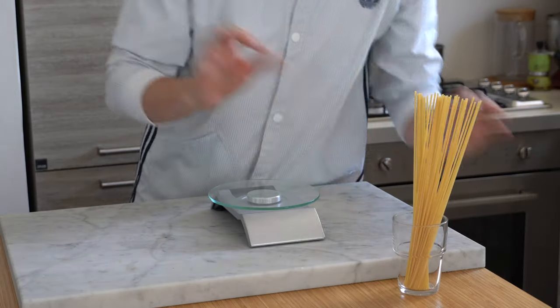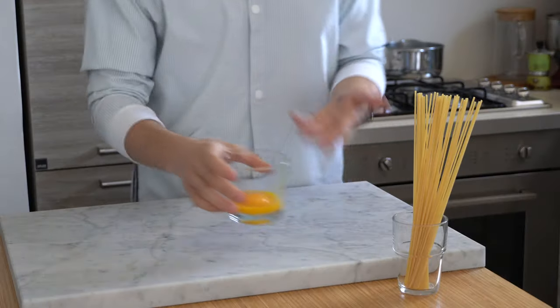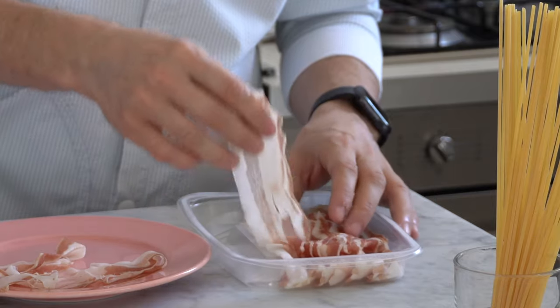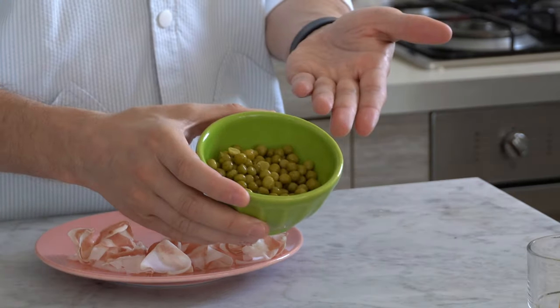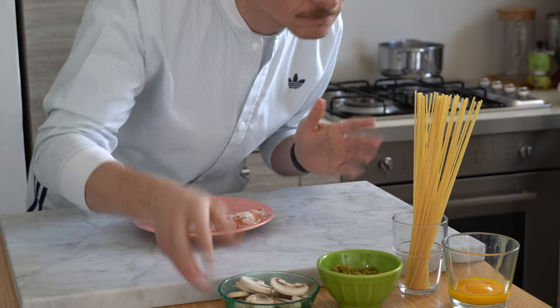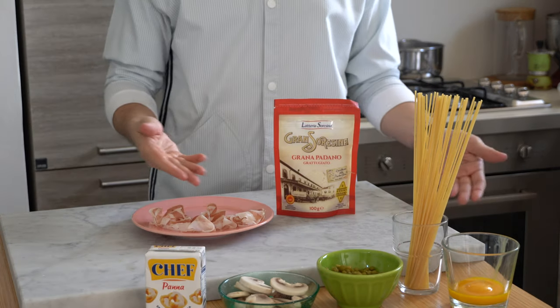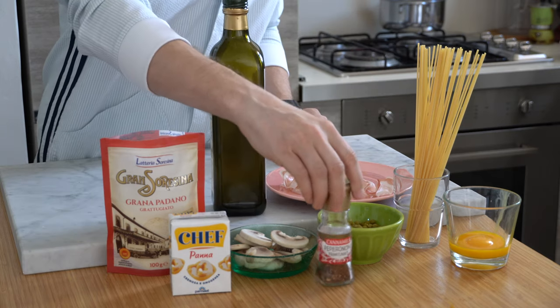Dish number two — how could I not mention Gordon Ramsay's carbonara? He uses spaghetti and yolks, which is good. I made a mistake buying very thin pancetta — it's just not good for the way he cooks. The other ingredients are peas and mushrooms, then heavy cream and parmesan, which is allowed. But there are also two strange ingredients: olive oil and chili flakes. Any Italian would say it's not carbonara — you can make pasta however you want, but don't call it carbonara. We are a little obsessed about this.